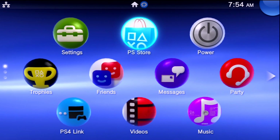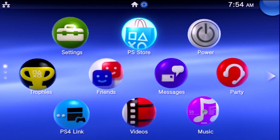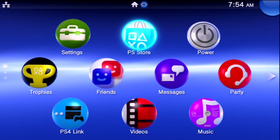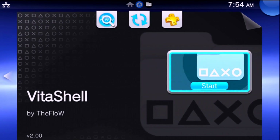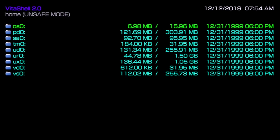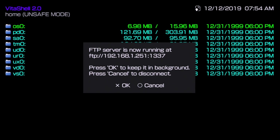To continue I'm going to need my network available. As you can see in the top left corner I am hooked up to my network. Now I'm going to go over to VitaShell and launch this. I already have unsafe mode enabled. I'm going to press the select button and as you can see I have an FTP server running. You can also use USB if you want, but I'm going to be using FTP. So with this up and running I have my IP address and port right there, and I'm going to keep this running and move over to the computer.